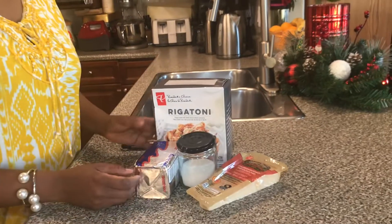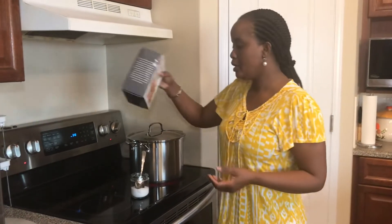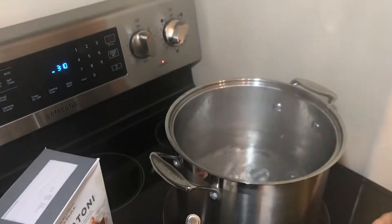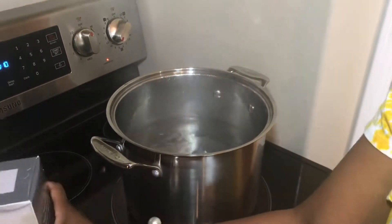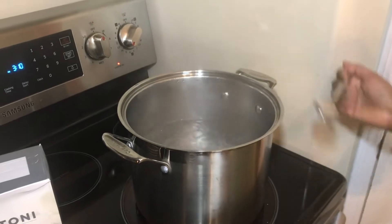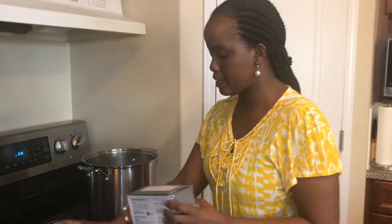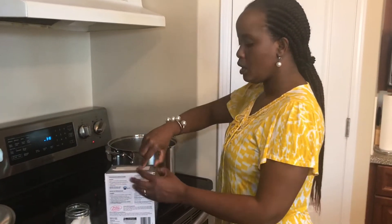Next I'm boiling my pasta according to the package instructions. I have my water here ready and boiling, and I need to salt the water. For 16 cups of water with one pound of pasta, I'm going to use a tablespoon of kosher salt. You want your pasta to be well salted otherwise it won't taste really good.